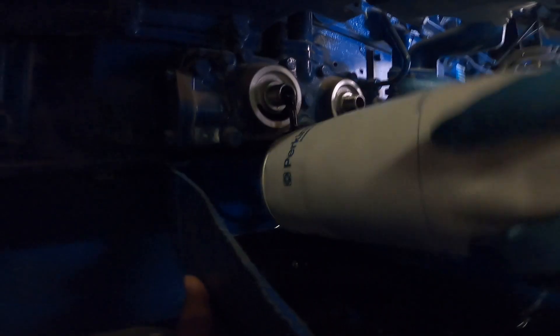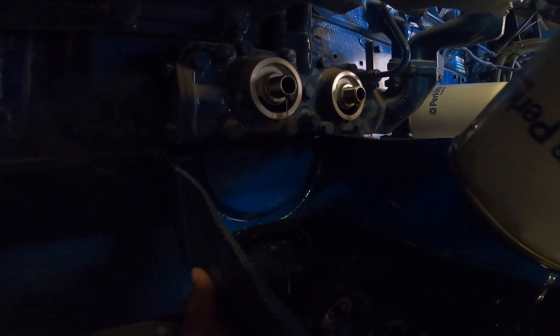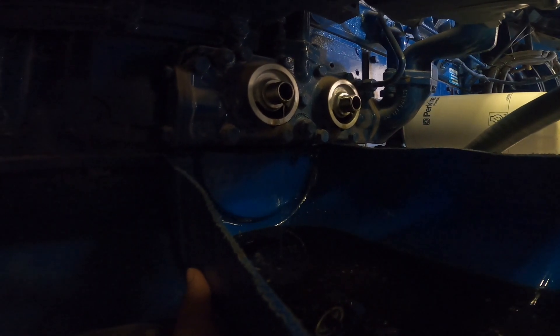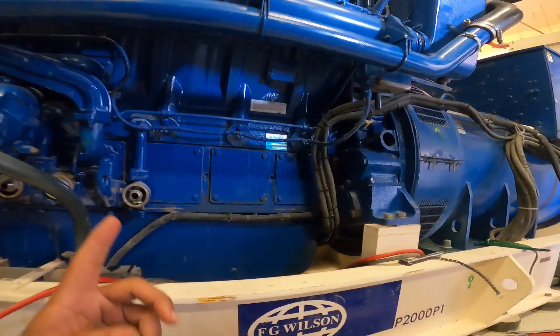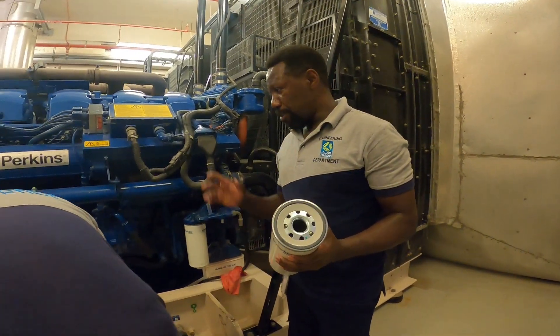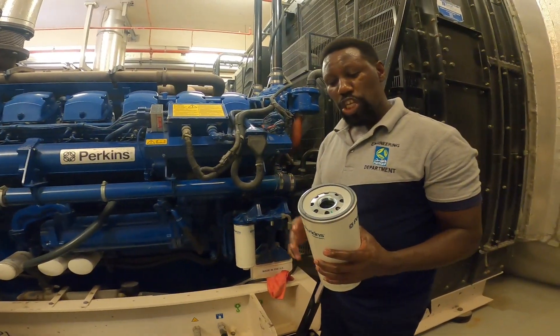I'm going to drain it. I have to remove the oil filter. Hello, we are doing the fuel filter change for this engine. This is the new filter — we have already removed the oil filter. But the procedure is you have to lubricate this sealant sealing O-ring.